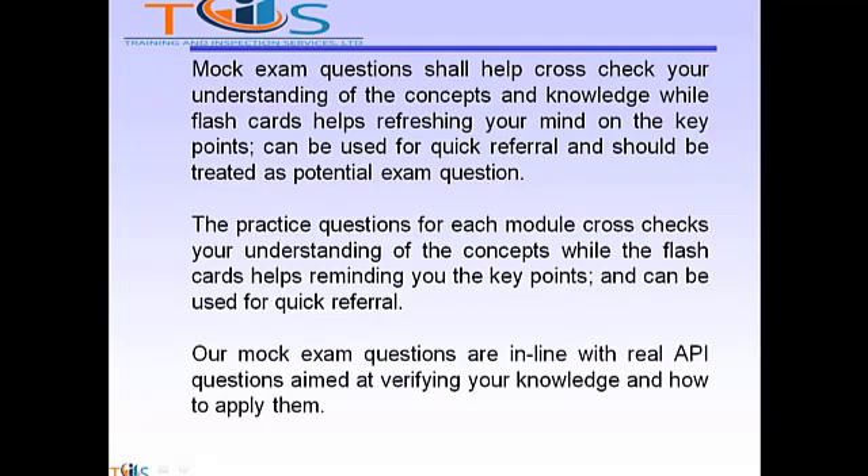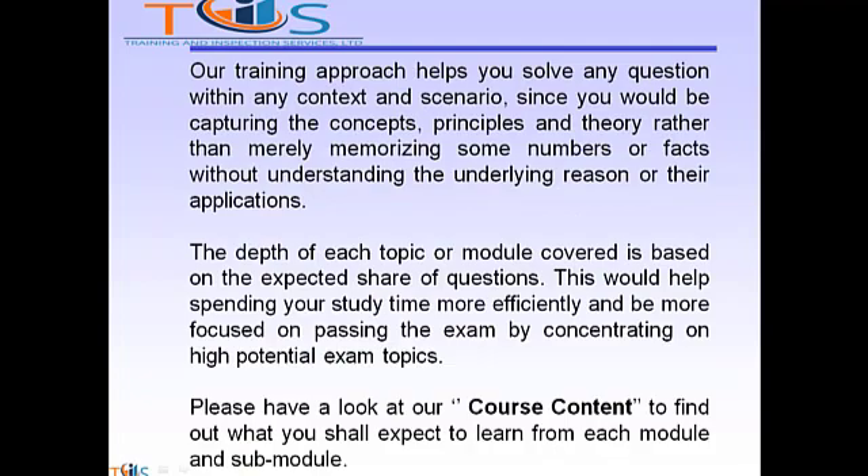Mock exam questions help cross-check your understanding of concepts and knowledge, while flashcards help refresh your mind on key points and can be used for quick referral. Our mock exam questions are in line with real API questions aimed at verifying your knowledge and how to apply them. Our training approach helps you solve any question within any context and scenario, since you capture the concepts, principles and theory rather than merely memorizing numbers or facts without understanding the underlying reason or their application.